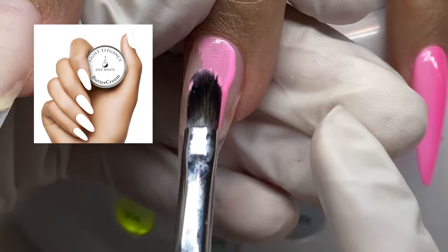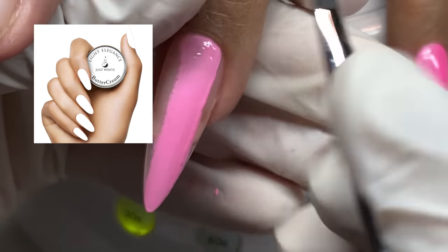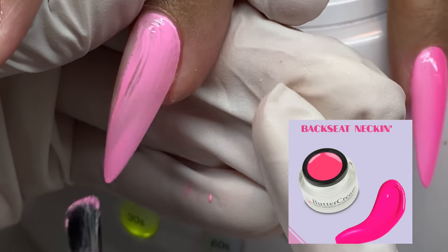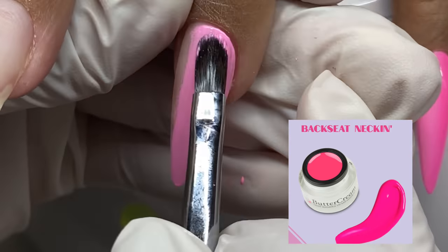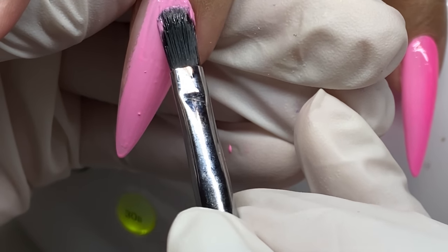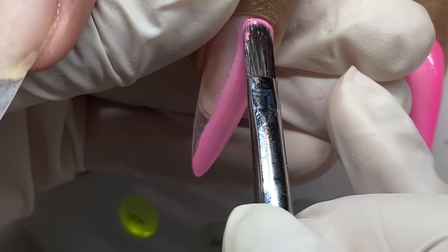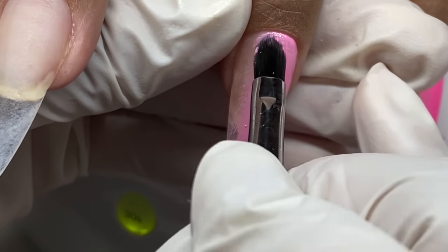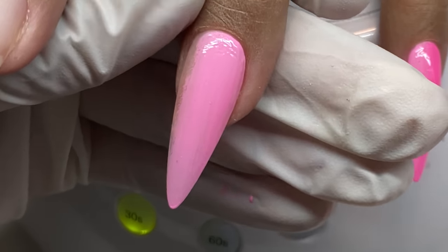We're going to start off with the ombre hand. I mixed the just white buttercream with the Backseat Necking — y'all love that name, it's so old school. I mixed those together to get a lighter pink, because I wanted to make sure I had the same tone, the same undertone, with the brighter pink and the lighter pink.